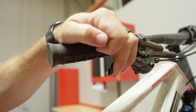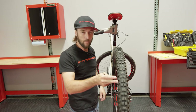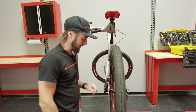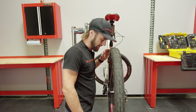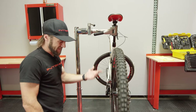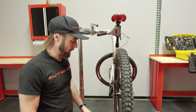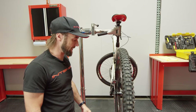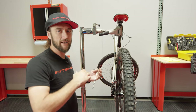Once snugged into position, go back up to the lever and release it, then give the wheel a spin. We're checking for rub, noise, grinding, or anything that would cause brake friction. As you can see, it's actually adjusted properly with just that simple step. That's the quick and dirty way to get your caliper aligned to your rotor.